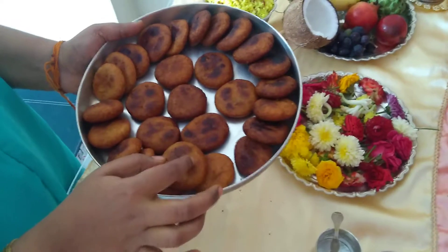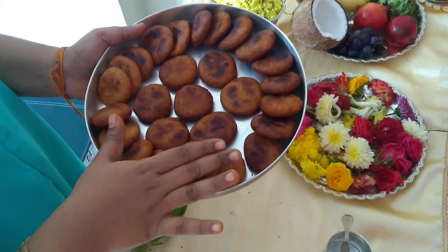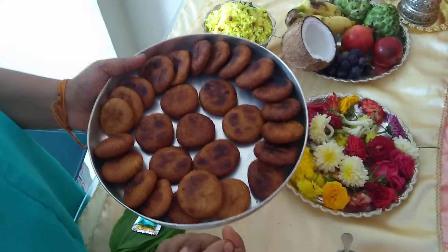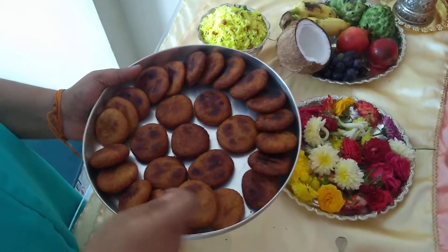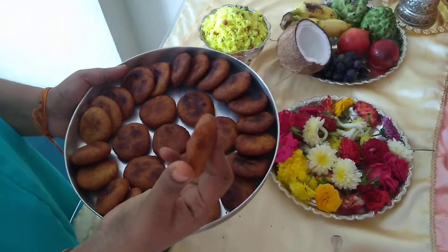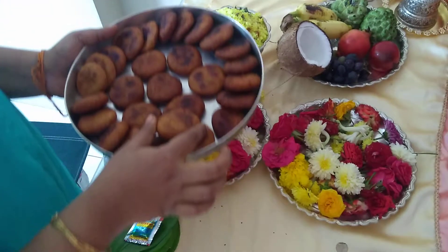To prepare the atiras: first, boil one cup of water with half a cup of sugar. Once it's boiled, mix in one cup of wheat flour. Give it a good mix and switch off the stove. Make it into a soft dough, shape it into biscuit-sized rounds, then deep fry and keep them aside.